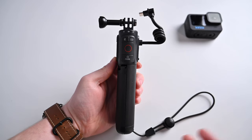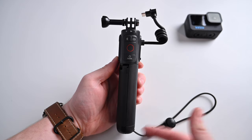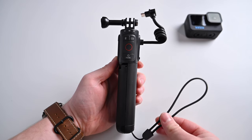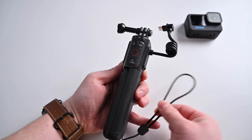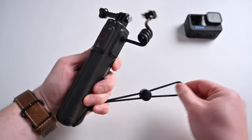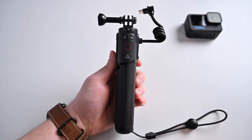So here's the GoPro Volta. I'm going to walk you through the design and specs. Starting off at the bottom, you have a removable lanyard you can put onto your wrist or any of your bags. It does have an adjustable spring-loaded clip to tighten it on your wrist, and this is stretchy so you can extend it out, making it a little easier to get over your wrist if you've got gloves on.